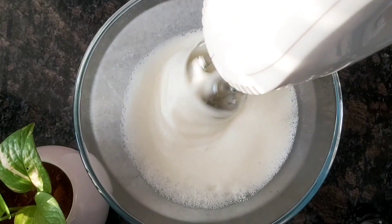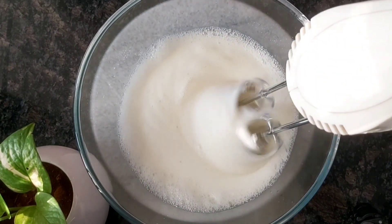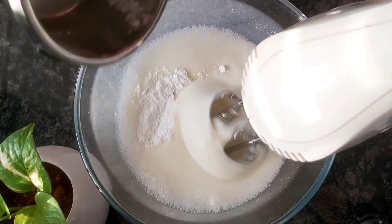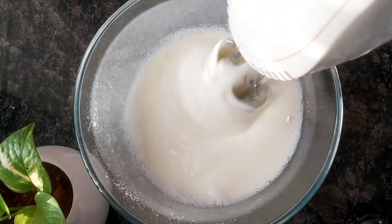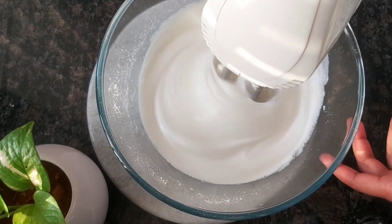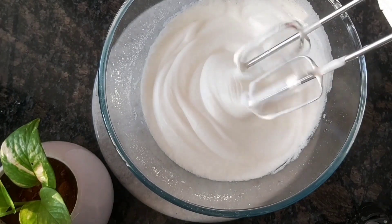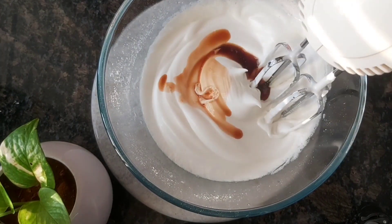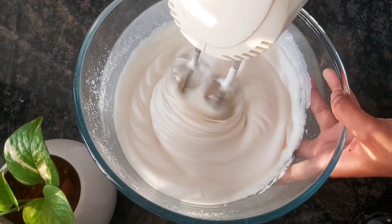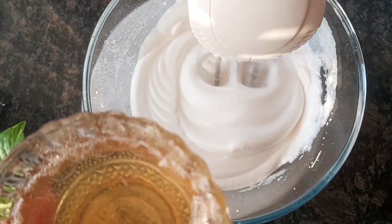We will add 1 tablespoon of flour and sugar. We will make the eggs. Then we will add 1 tablespoon of vanilla and mix the sugar.